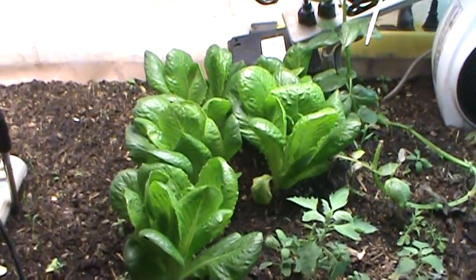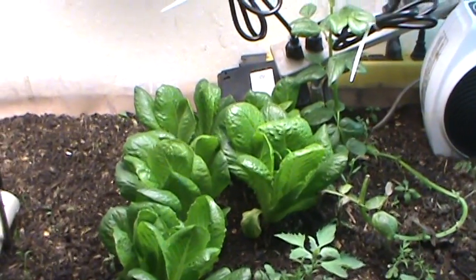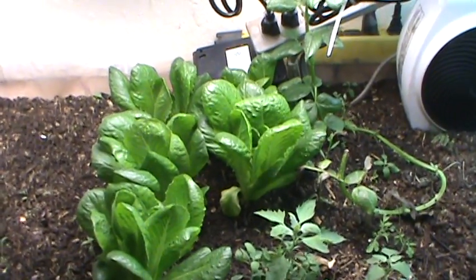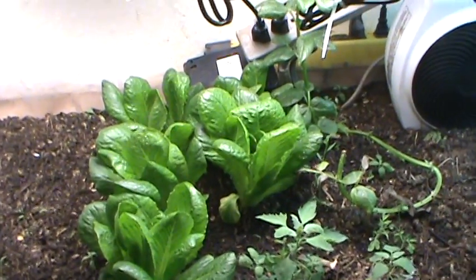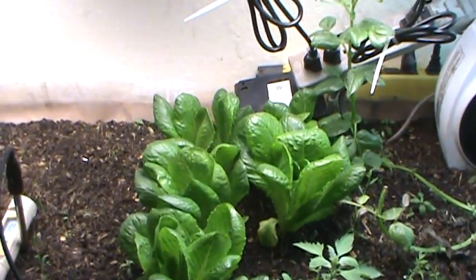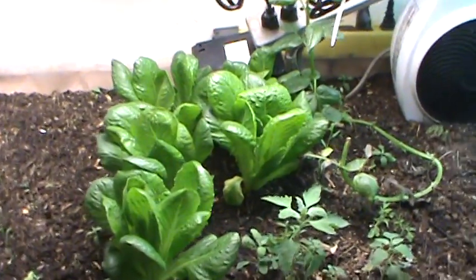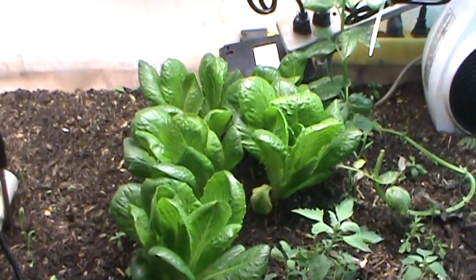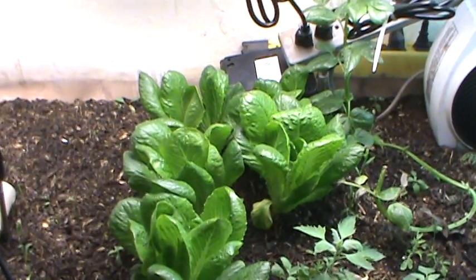Hello again, Crazy Canuck coming back at you from snowy Saskatchewan, Canada. Thought I'd do an update on the grow light trial here, and I need to pull out one of these lights for that other container grow project — so this will probably be the last update on this system since I don't have enough grow lights.